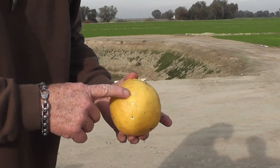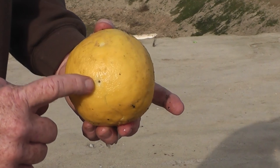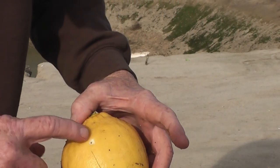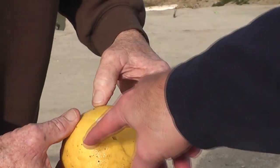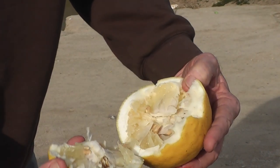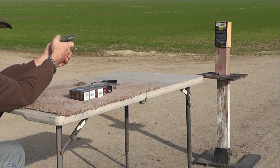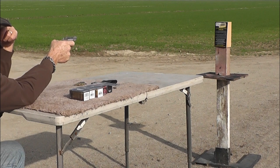Here's our full metal jacket, and here was our hollow point — a little different. Here's the exit for the full metal jacket, and here's the exit from the hollow point. It's kind of broken apart a little bit — opened up. That's an ugly looking lemon, lots of seeds. Kind of pithy.